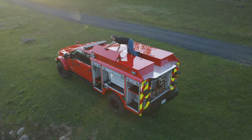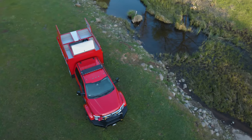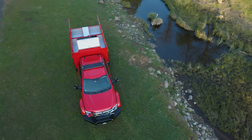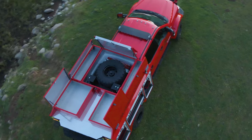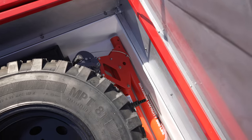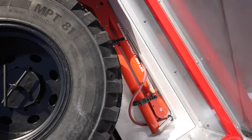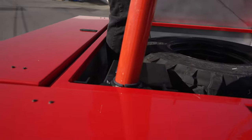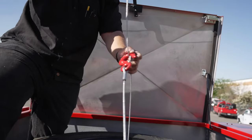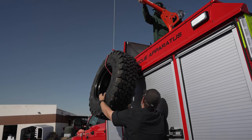On top of this truck, we've got a tremendous amount of storage as currently configured — though those storage boxes can be swapped out for hose beds if preferred. The front storage compartment holds a full-size spare tire as well as a crane. The crane mounts into the subframe of the truck and uses a hoist to wrap around the tire and wheel and lower it to the ground.